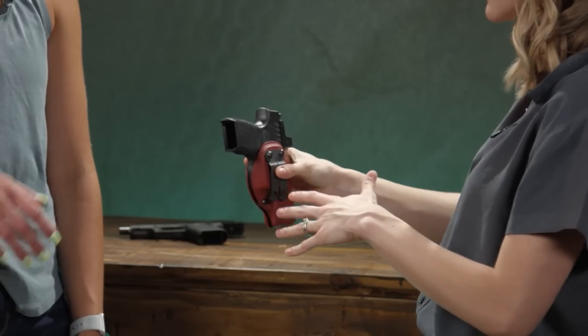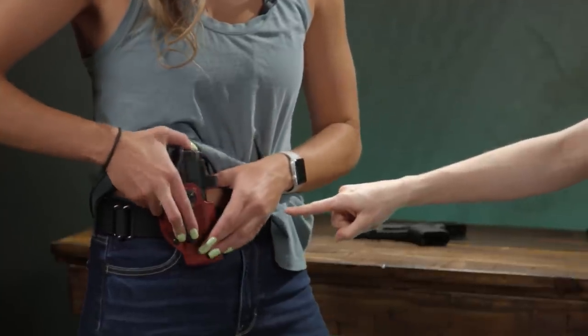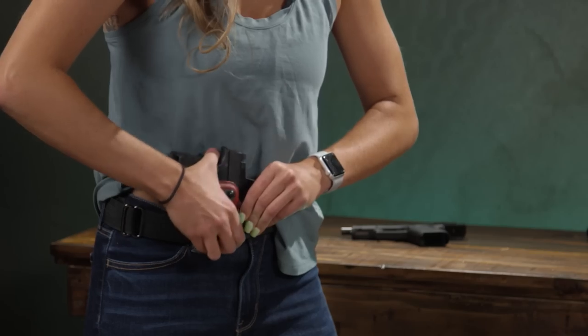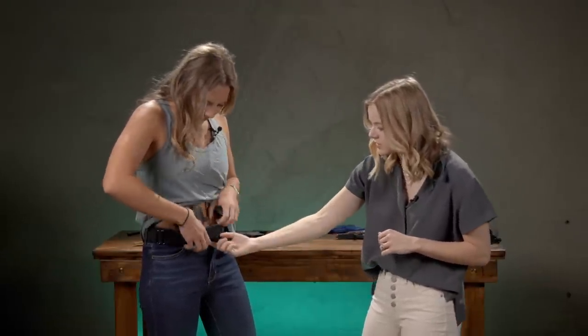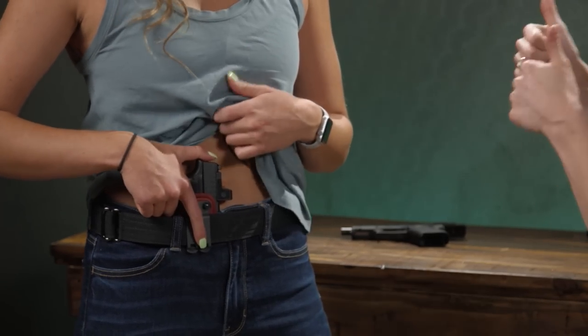Go ahead and position that where we figured out you want to have it. Something you're going to run into is the issue of your belt loop getting in the way of the clip, so you're going to want to bias the clip off to one side or the other of your belt loop. Clip it down a little further — you want these little teeth underneath. That audible click is what we want.